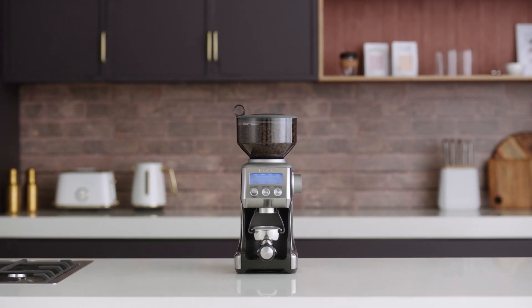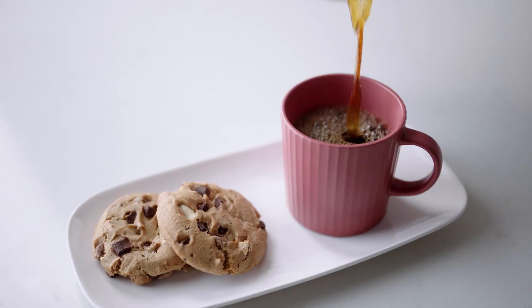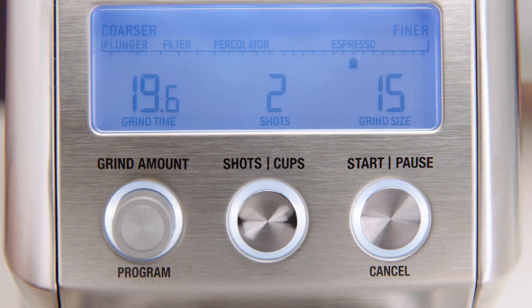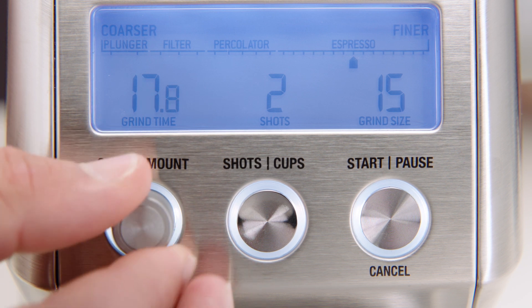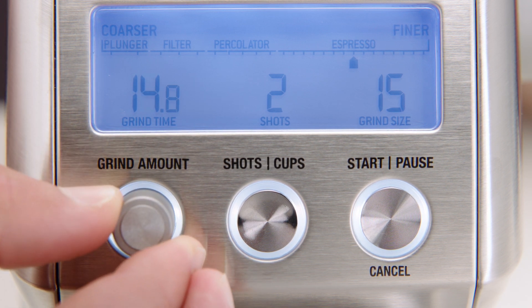The program function is designed to streamline the grinding process when switching between espresso, drip filter, and plunger. This feature allows you to program your favorite setting, and once you have your basic dose set, it will remember it.